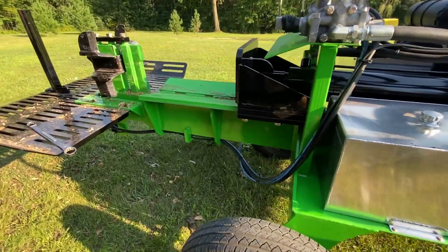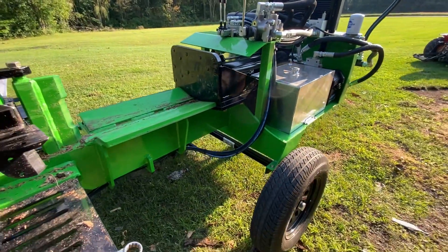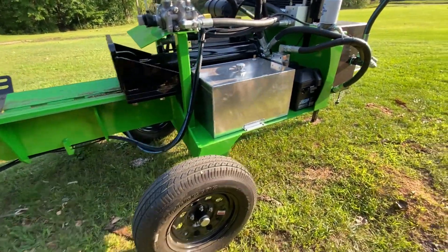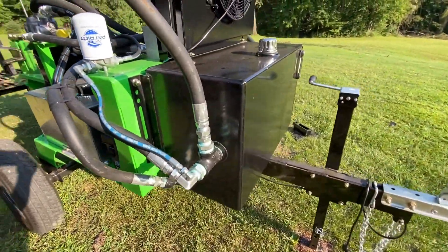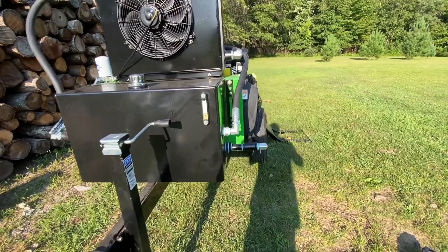Torsion axle, 15 inch tires — you can tow this thing anywhere at 70 miles an hour and forget it's back there. No switching tongues, none of that. You never want to tow into the pile. Anybody telling you switching tongues is cool — they're just wrong. There's no point to ever tow into a pile; they say that just because theirs doesn't have enough tongue weight and it'll just wobble all down the road.